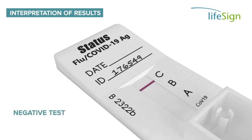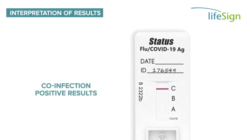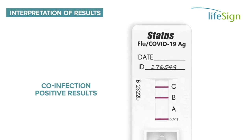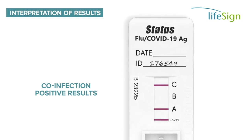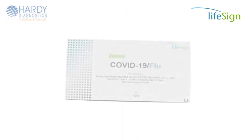A negative test will have no line at the B, A, or COVID-19 position of the test device. The test line may vary in shade and intensity — even a faint line must be interpreted as a positive result. Co-infection with Flu A, B, and COVID-19 is rare. Multiple positive result lines should be retested, and repeatable multiple positive test results should be confirmed by molecular assay.